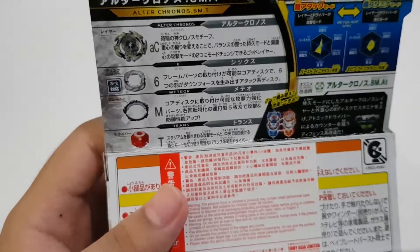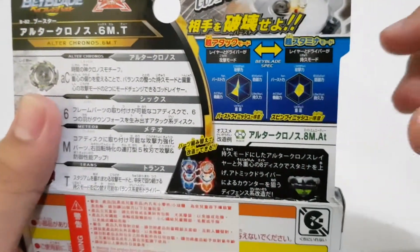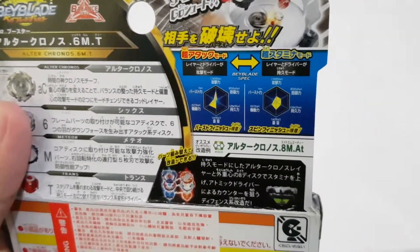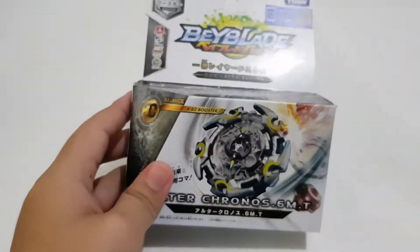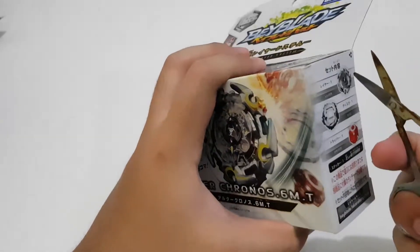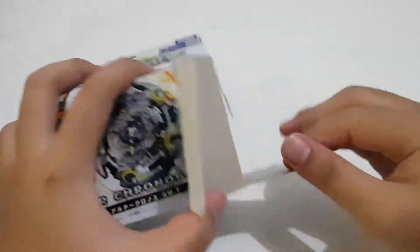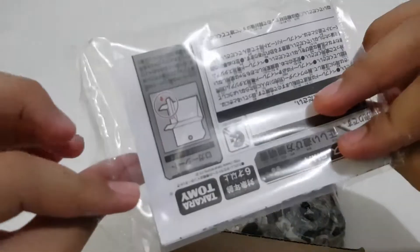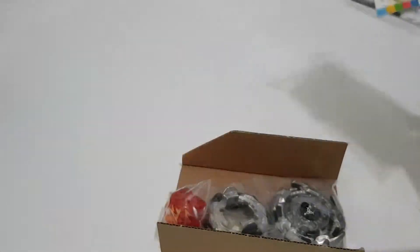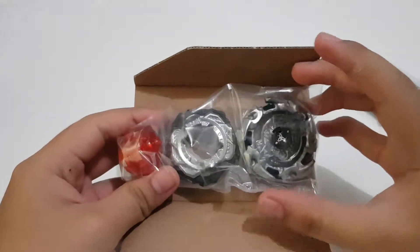Just like God Valkyrie, the Meteor Frame and Trans driver — this driver can change from attack to stamina, same as the layer. Let's unbox this real quick. Here's inside: we have the stickers and the sheets — this is all inside since it's a booster.